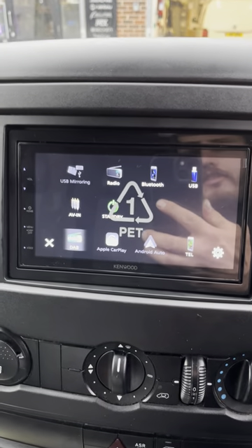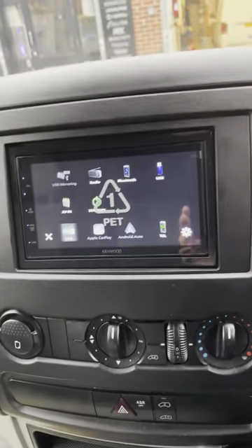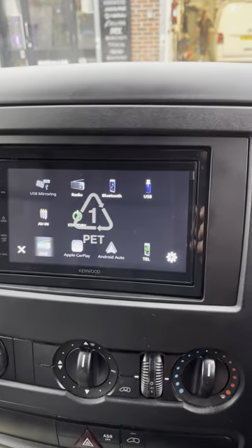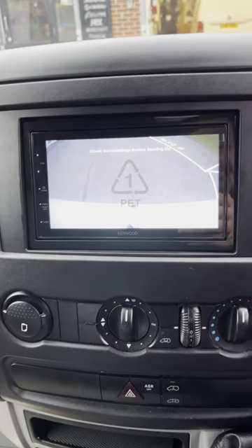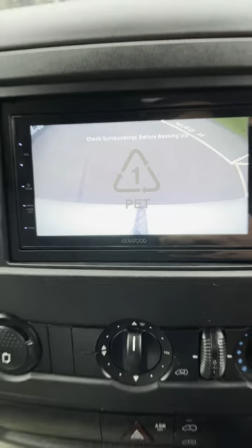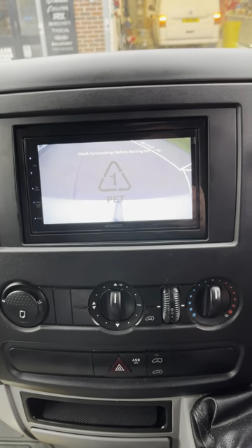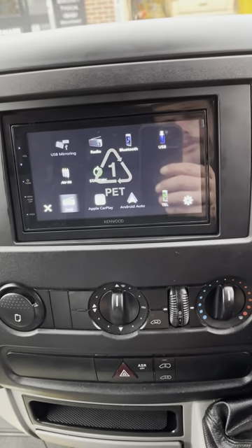We've got normal FM radio there, and this vehicle has actually got its own reverse camera that I've wired up myself. This vehicle has actually got a bulb out so you might hear that ping. There is the reverse camera — could do with the angle angling up a little bit, but that's down to the customer who just asked to wire it in. Out of reverse and we're back to normal.